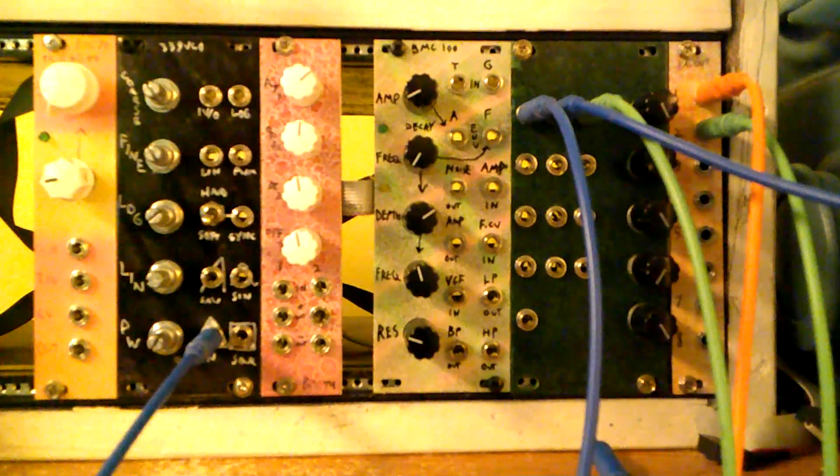Hey everyone, this is Michael from Barton Musical Circuits. This is the new BMC 100, the Deluxe Decaying Analog Noise.